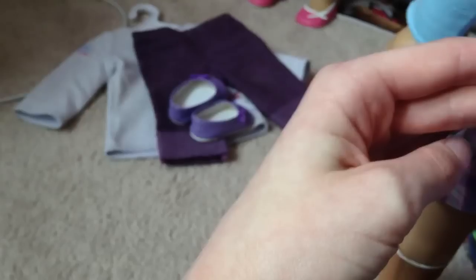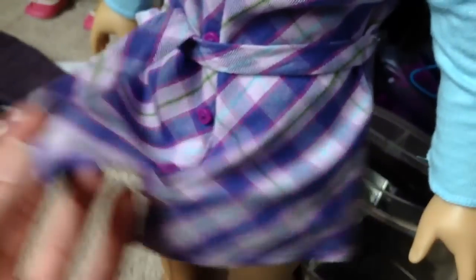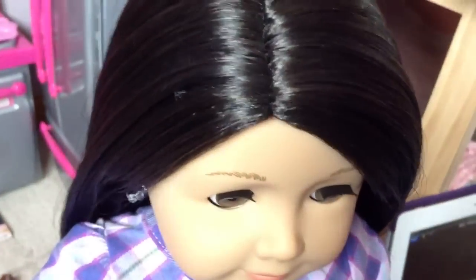She also comes with light purple underwear — it's the same color as the shirt. She has black-brown hair, and if you look closely there are brown streaks in her hair. If you put her in the sunlight, you will see the brown streaks a lot more than you would in natural or bedroom lighting.